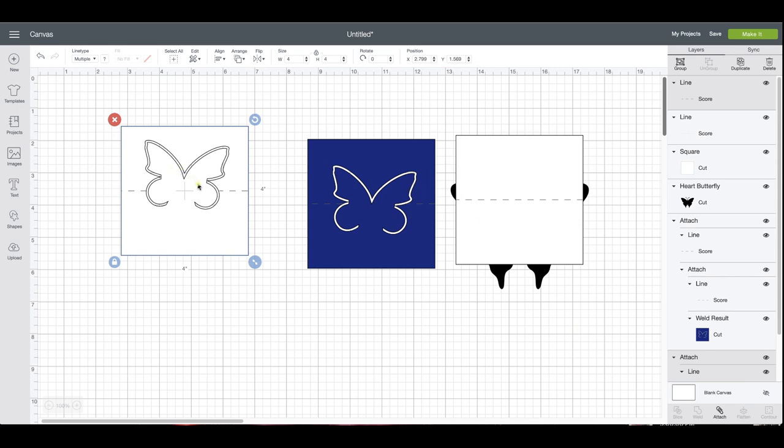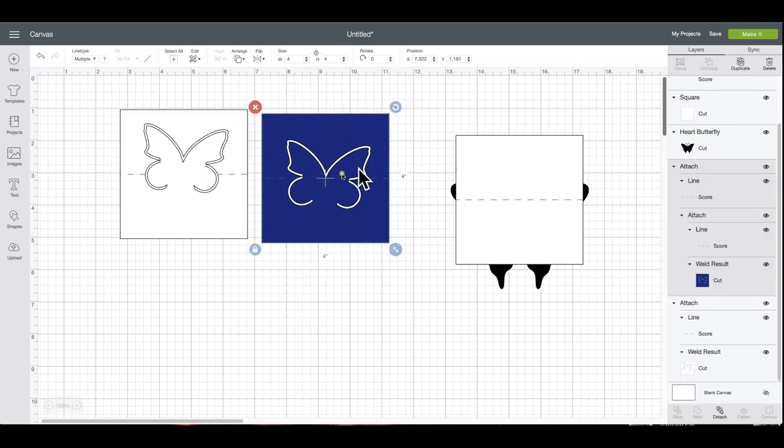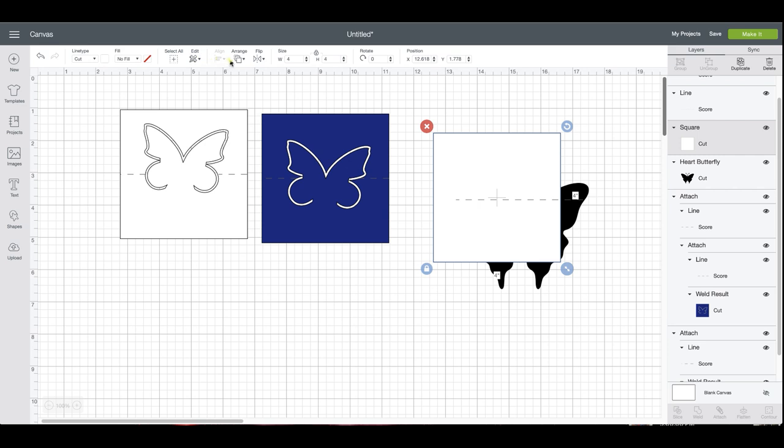Now that it's attached and ready to go — when you fold it, everything above that score line is going to be free and pop up for you, while the part below holds it in place. Usually what I do is duplicate my butterfly again so I can cut one in a color and glue it on there. So these two are the same thing. Now — what do you do if you don't have a shadow layer? Let's move this to the back.